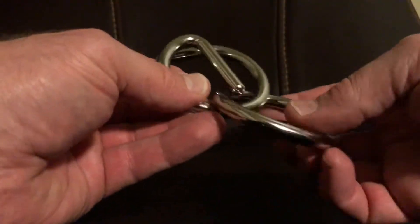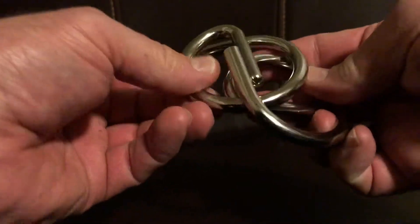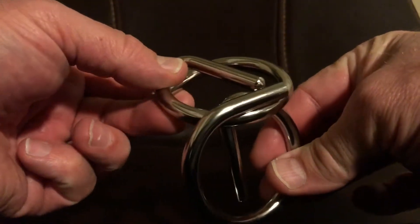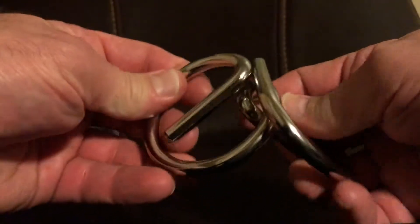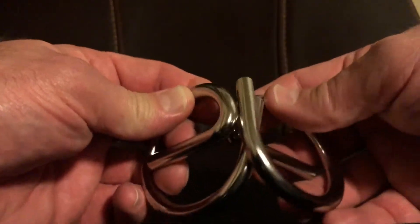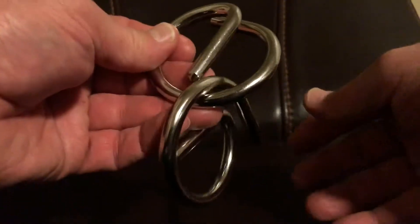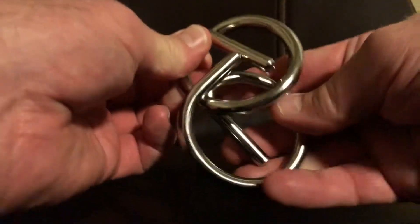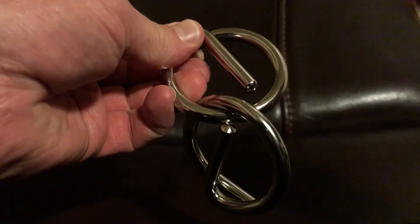Take this part and get it to slide past that part, and then slide past that part, and it comes right off. To put it on, just go in the opposite direction. You can leave it there or slide it back over — that's it.